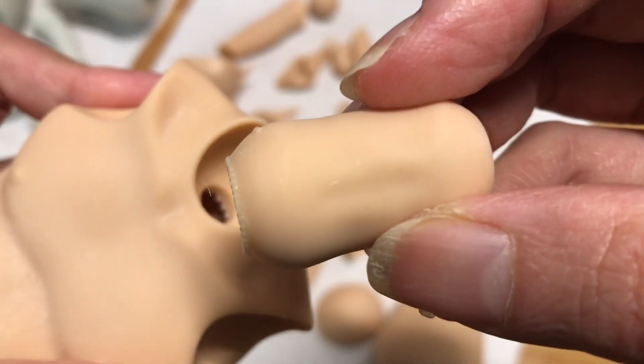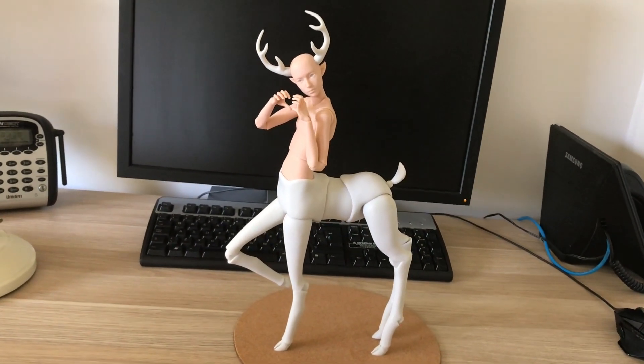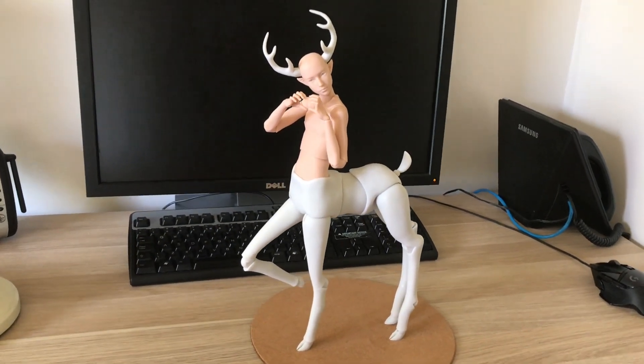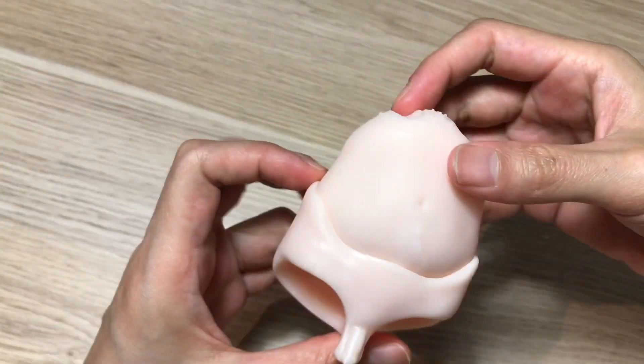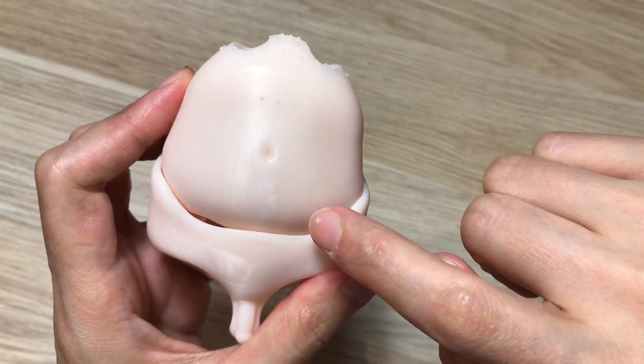I got him finished and strung up — my first servitor! Let's take a look at his joints. First, this is the previous resin I used before ResiOne — in this part I always get quite a lot of powdering and rub marks like these.